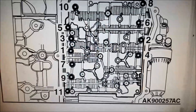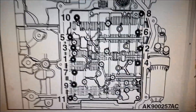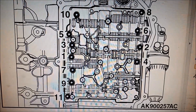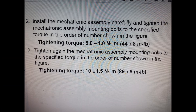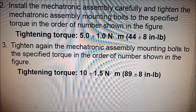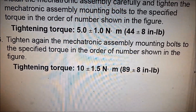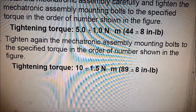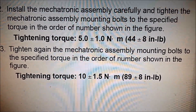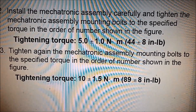Here we are on the Mitsubishi shop manual — it shows you the tightening sequence of those bolts so that the crush gasket goes on evenly. If it's a new gasket you need to do it in two stages: first stage tighten in sequence to 44 inch-pounds (44 plus or minus 8 inch-pounds), then tighten again to 89-90 plus or minus 8 inch-pounds. That way the crush washer will be bolted on evenly. If you're reusing your old gasket, you only need to tighten it up to the second higher setting.